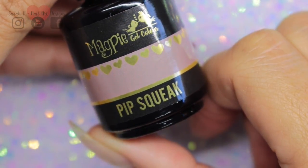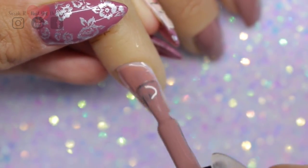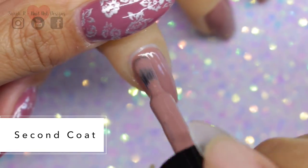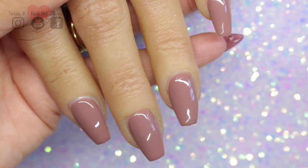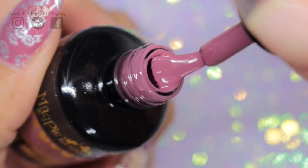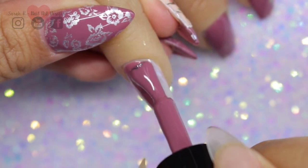Pipsqueak is a lovely pinky nude shade. Last but not least and my first favorite - this is Marla Mouse, and as soon as I saw it I just thought vintage nails. It's that really lovely shade of dusty pink and I'm going to be using this in my tutorial today.